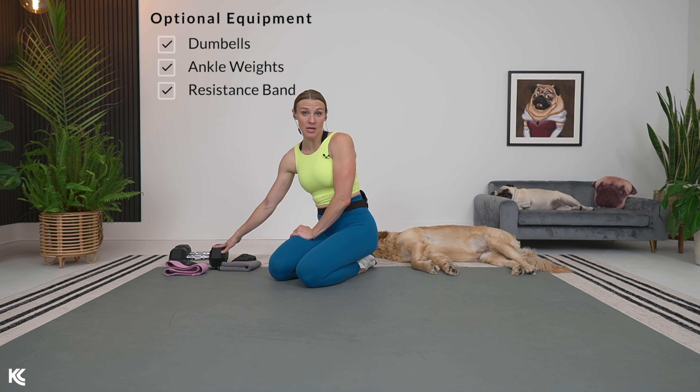If you are looking to build a stronger, perkier bum, you have come to the right place because we have a 10-minute glute finishers workout that is going to help you build strength, endurance, and give your bum a little lift.